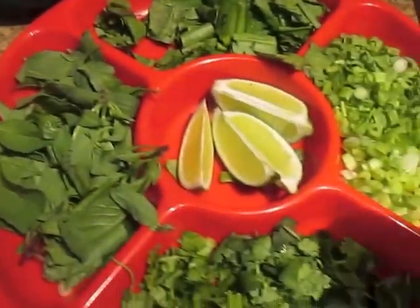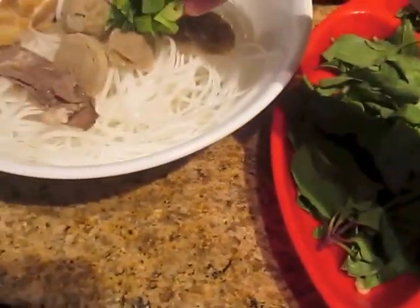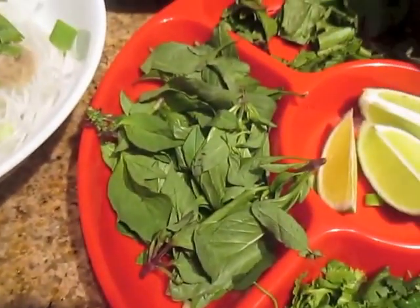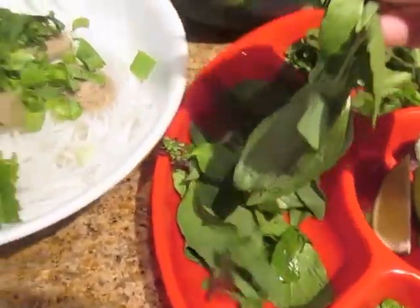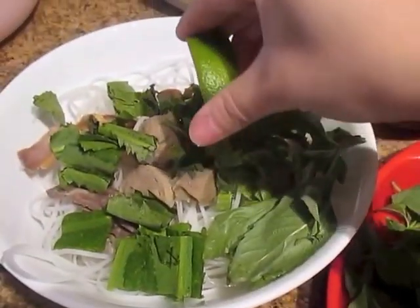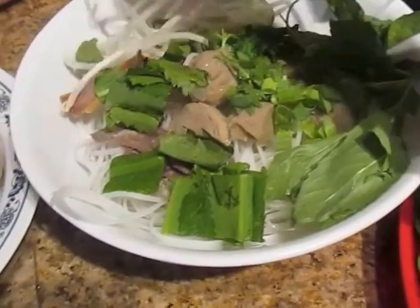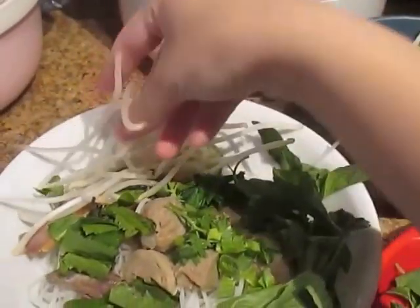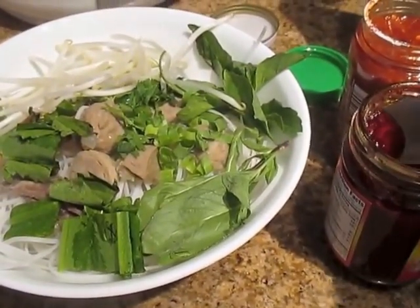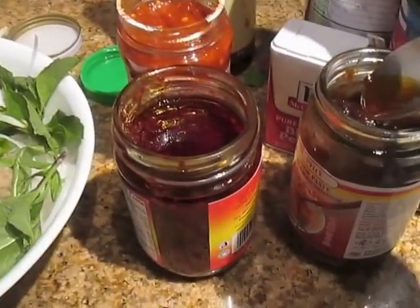Next I'm going to add my greens: sliced cilantro, green onion, the neng gai (in Hmong we call it zhulopo), and my basil. Then squeeze one slice of lime and throw it in. Add your bean sprouts. I'm just going to add a little bit of the fried garlic sauce — I don't like mine to be super spicy because I want to taste my broth, so just a little bit.